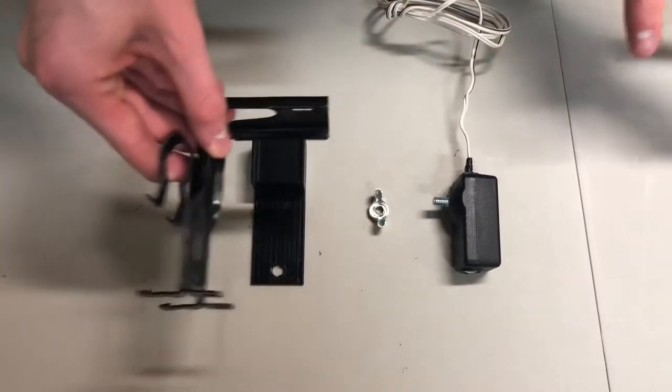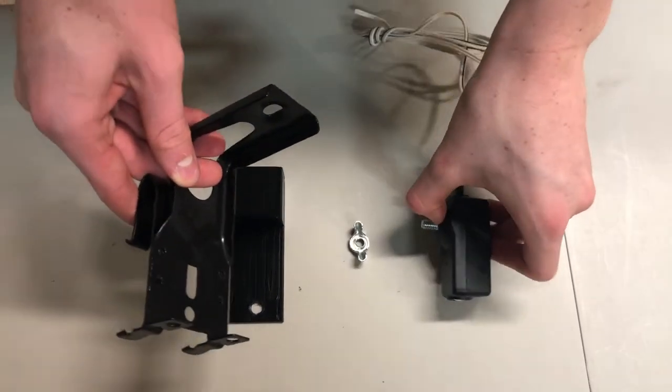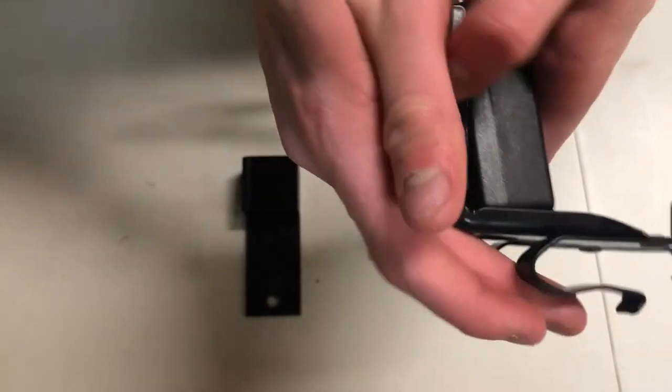First, take the garage door sensor bracket, then take the garage door sensor and put it on the garage door sensor bracket, just like this.